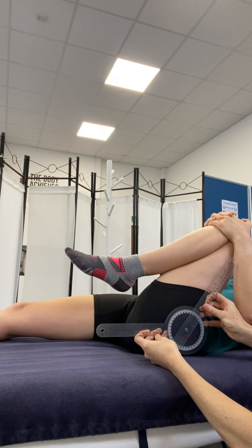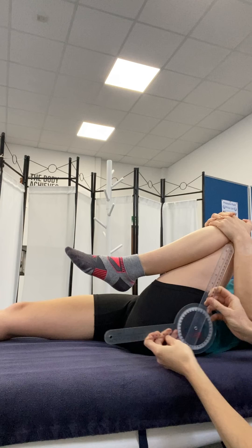And here we have 125 degrees hip flexion with knee flexion. Now we do this on the opposite side too.